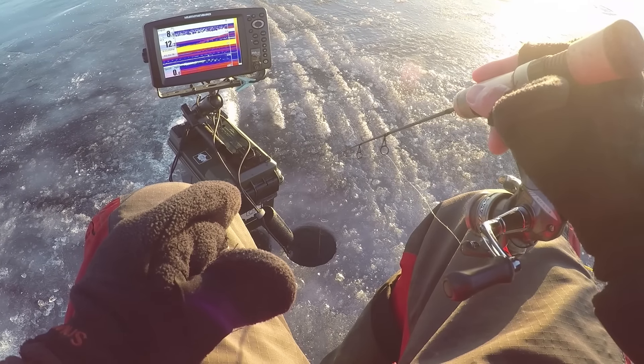Come on, come on. Oh, it had it, it had it. There we go — it's another little bluegill.